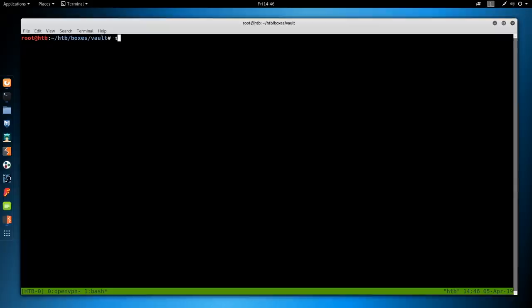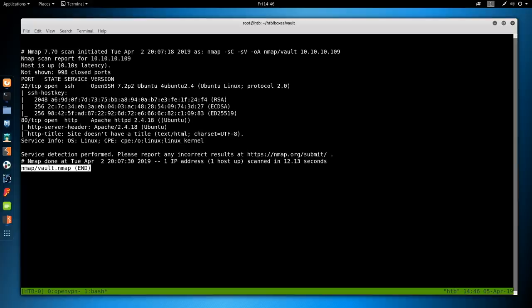As always, we're going to begin with nmap: -sC for default scripts, -sV to enumerate versions, -oA to output all formats into the nmap directory, call it vault, and then the IP address which is 10.10.10.9. This can take some time to run, so I've already ran it. Looking at the results, we have just two ports open: SSH is on port 22 and HTTP is on port 80. If we searched these versions on Google or Launchpad — like Ubuntu 4.24 — we'd find this is most likely a Ubuntu Xenial box.